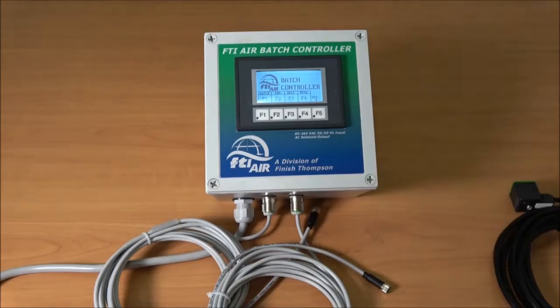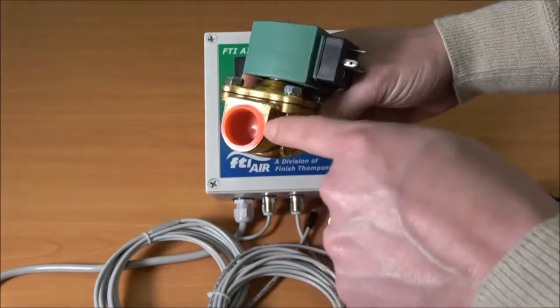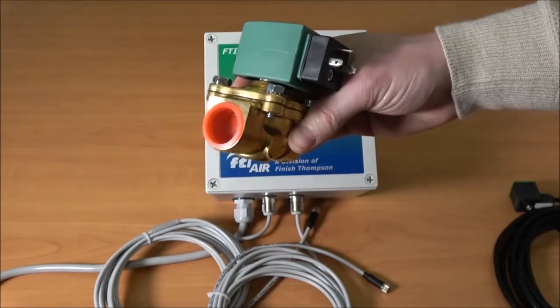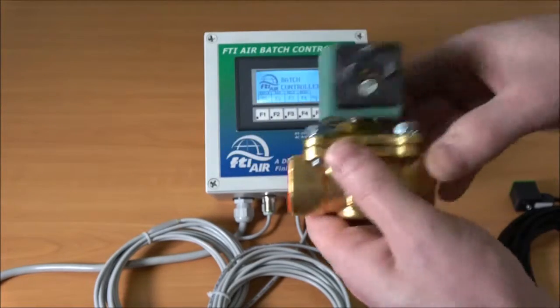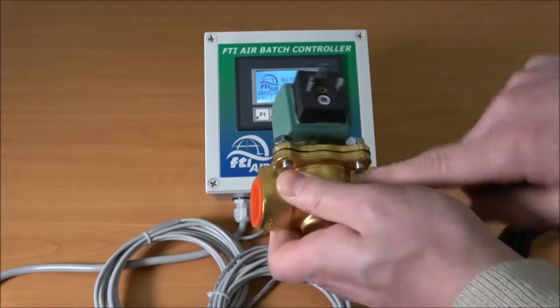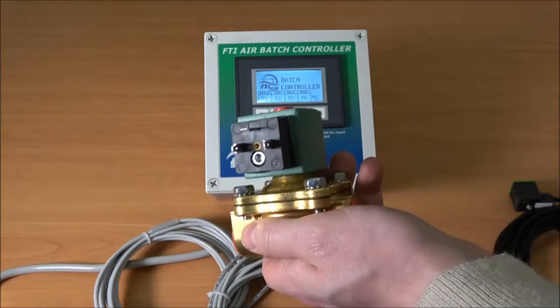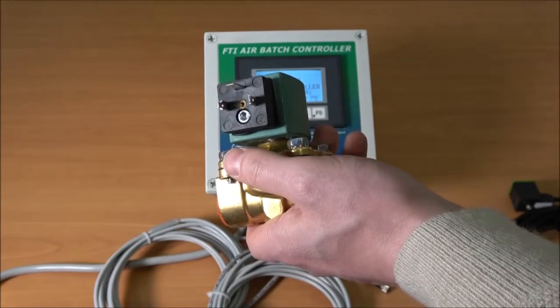You also need a solenoid. This should be sized for the correct air inlet size of your air valve — equal to or larger — and also the correct power supply. There are three sizes available with three different coil voltages: 110, 220, or 24 volt DC.